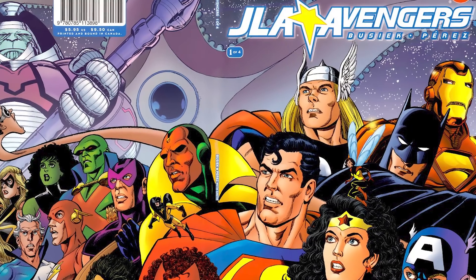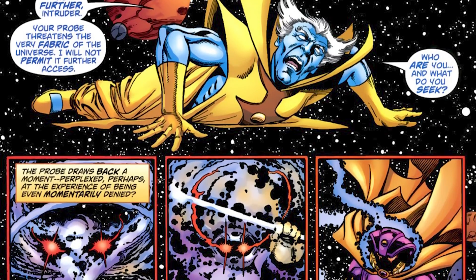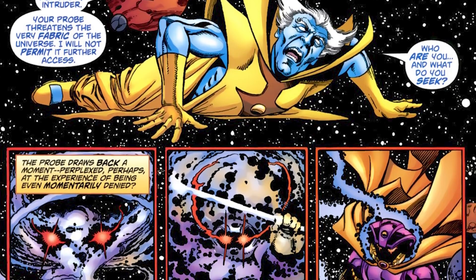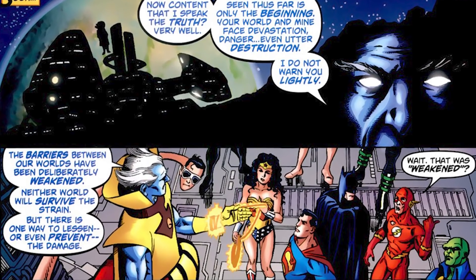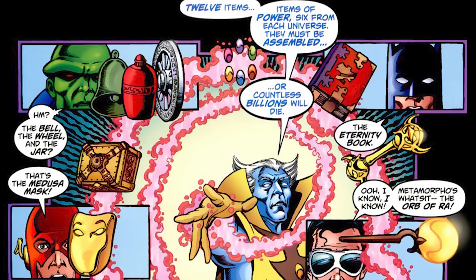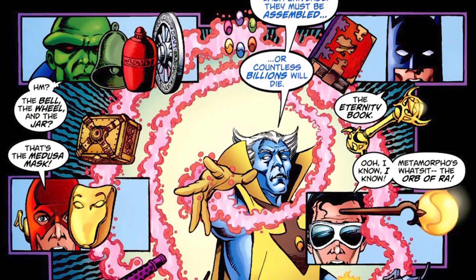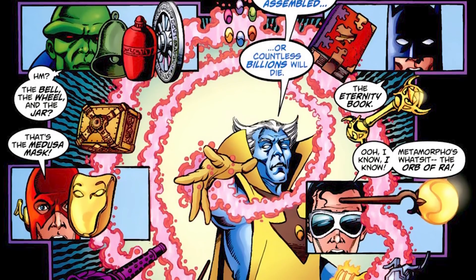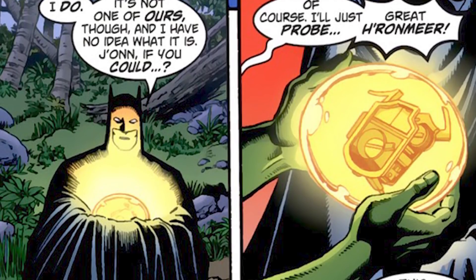We even see the Nullifier in the JLA/Avengers crossover. In said crossover, the Justice League and the Avengers are going after 12 items of power — 6 from each universe — to save their respective universes, because whoever can do so first wins. The Grand Master approaches the Justice League and tells them that the Ultimate Nullifier is one of the great 6 items of power from the Marvel Universe, the other 5 being the Casket of Ancient Winters, the Wand of Watoom, the Evil Eye of Avalon, the Infinity Gems, and the Cosmic Cube. Funny enough, the Ultimate Nullifier is the first item the League is able to collect.